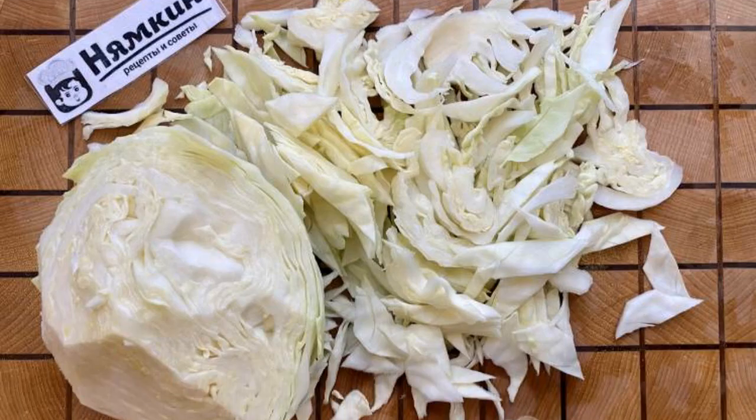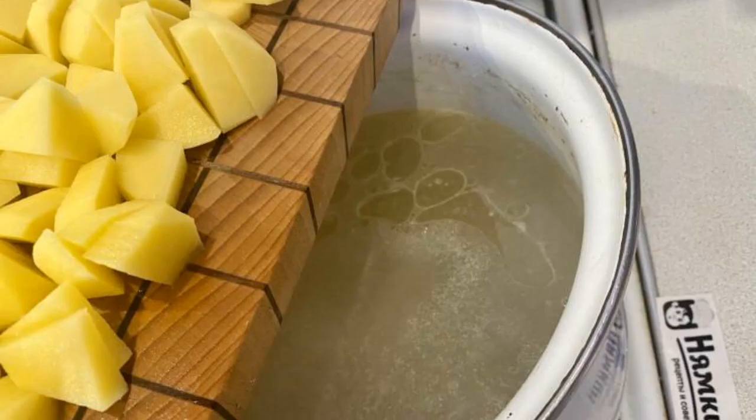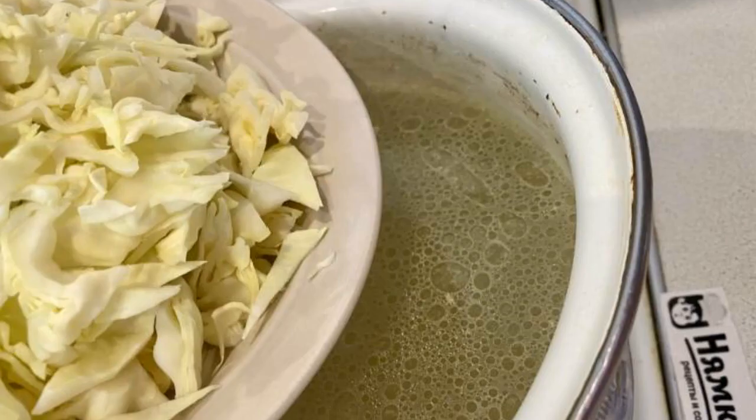Wash and chop the cabbage. Wash, peel and chop the potatoes. Put the potatoes in the broth and add the cabbage.